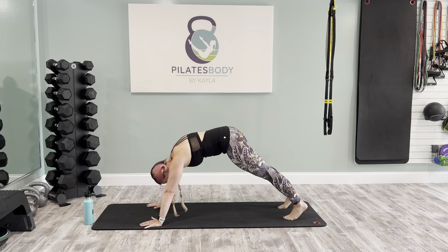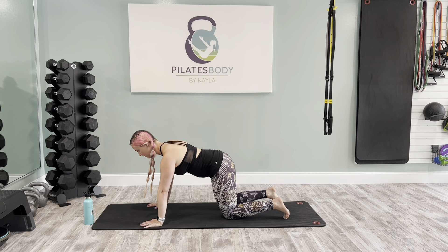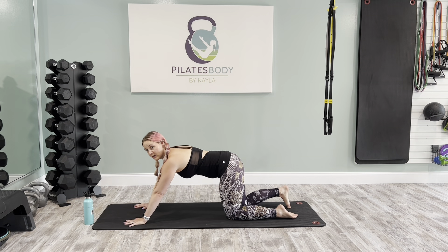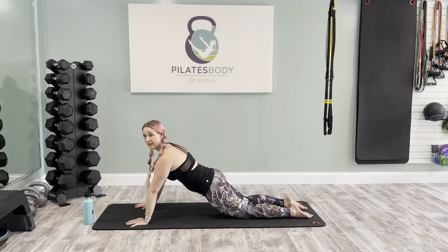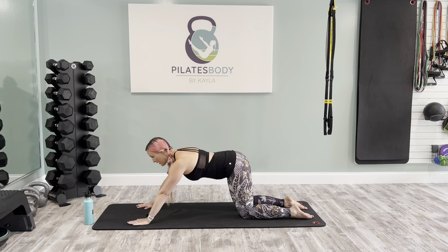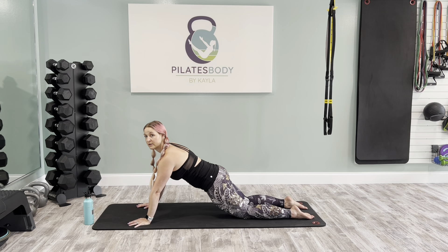Bring this one forward on the inhale. Find that high plank long and strong, then bring your knees down. Walk the hands forward slightly so they're in front of the shoulders, and walk the knees back so you're in a working tabletop — not a resting position. Draw your hips forward like you're in a modified plank, then draw those hips back. I don't want you to arch your back — keep a neutral pelvis, pull those tummy muscles in and tuck your booty underneath you so we feel the core muscles working.